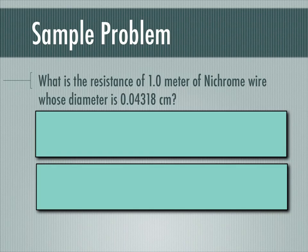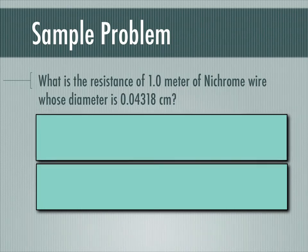Here's our problem: what is the resistance of one meter of nichrome wire whose diameter is 0.04318 centimeters? First, I need everything in meters, so I convert 0.04318 centimeters to meters by dividing by 100, giving 0.0004318 meters. This is an actual real wire — we're doing a problem with real wiring.